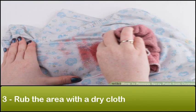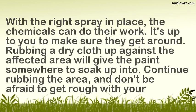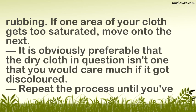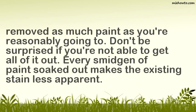Step 3: Rub the area with a dry cloth. With the right spray in place, the chemicals can do their work. Rubbing a dry cloth against the affected area will give the paint somewhere to soak up into. Continue rubbing the area and don't be afraid to get rough. If one area of your cloth gets too saturated, move on to the next. It is obviously preferable that the dry cloth isn't one you'd care about if it got discolored. Repeat the process until you've removed as much paint as you're reasonably going to. Don't be surprised if you're not able to get all of it out — every bit of paint soaked out makes the existing stain less apparent.